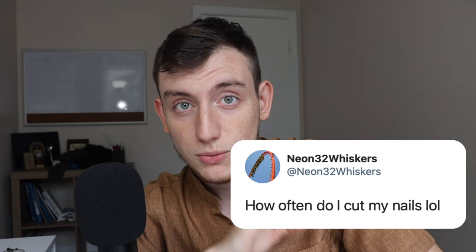The next question: how often do I cut my nails? Sorry to discourage you, but if you want to have long nails, you won't be able to play the violin. Sorry to break it to you.